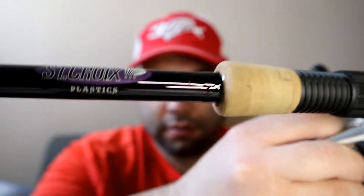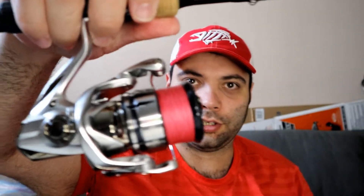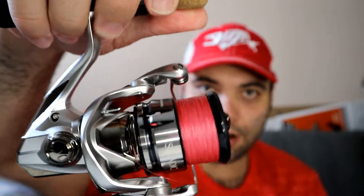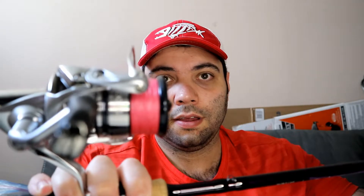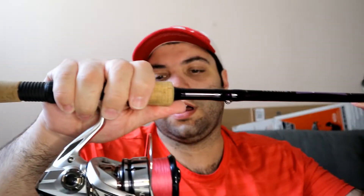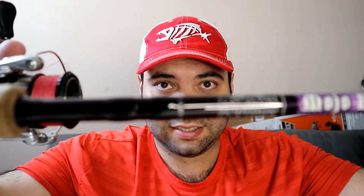The first rod and reel combo is the Saint Croix Mojo Bass plastics rod - you can see it says 'plastics' right on it. It's the spinning rod version, paired with the Shimano Stradic FL 2500HG with Vermilion Red 15-pound Power Pro. It's a seven foot one medium fast action.